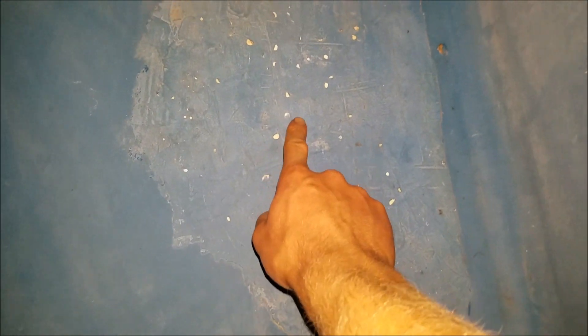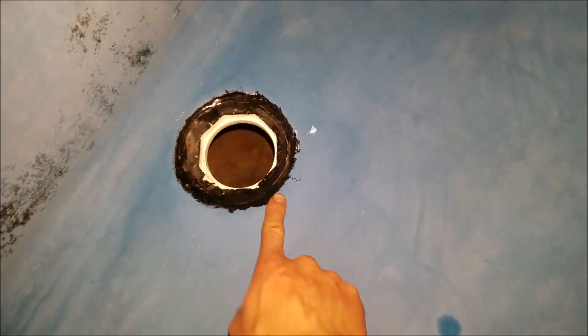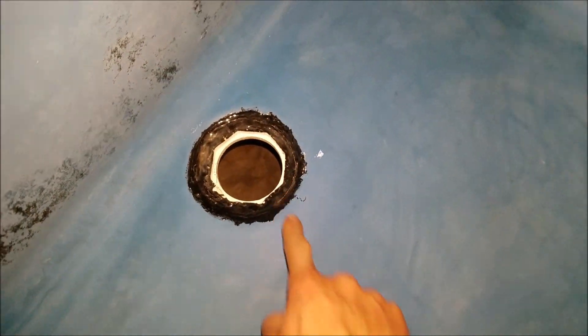This is my long fiberglass tank that I'm going to use for hydroton. You can see all these little chips here, so I'm going to seal it with this stuff called Pond Shield — just paint it over. I have some over here already that's dried. I don't need much since it's just a small spot. The first thing I'll do is give it a sand.